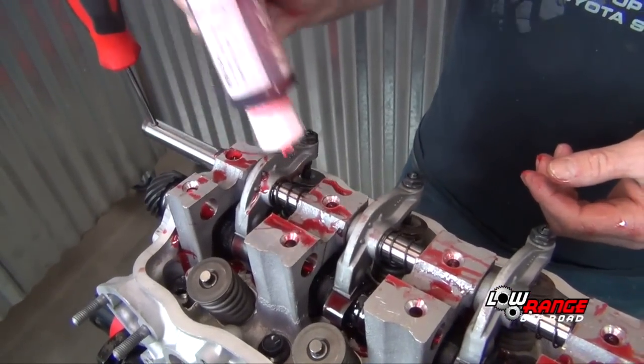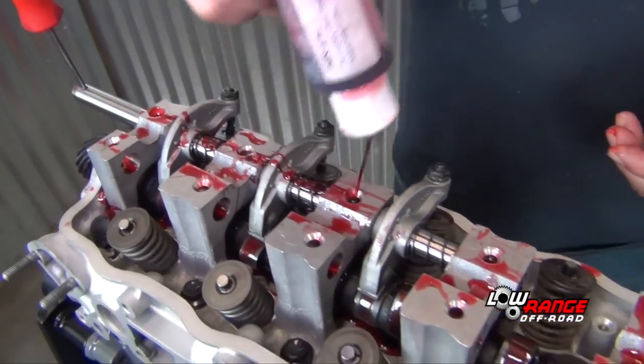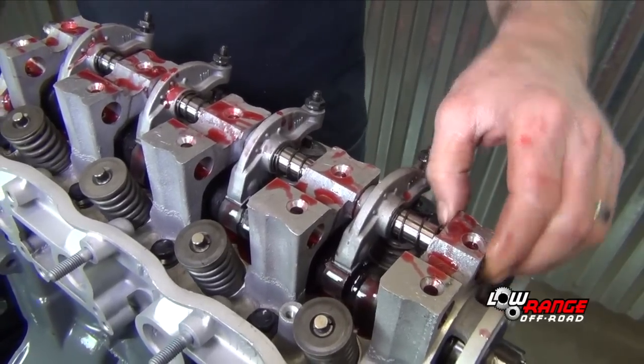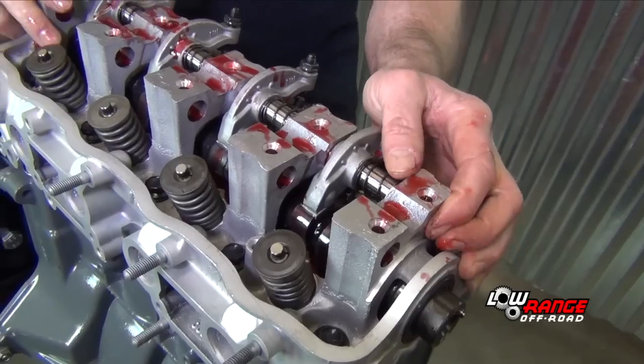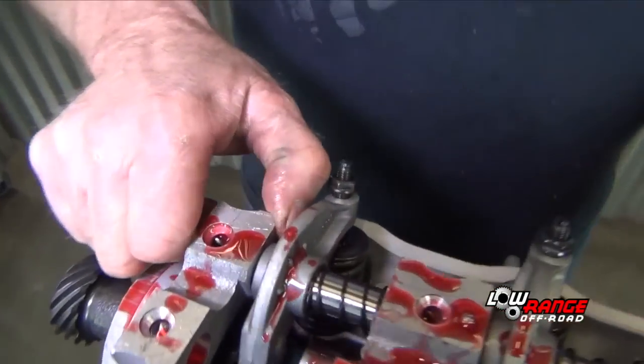Be sure to apply plenty of assembly lube to the rocker shaft as it is being installed. Once all the rockers and springs have been installed, align the screw holes in the head with the holes in the rocker shaft.